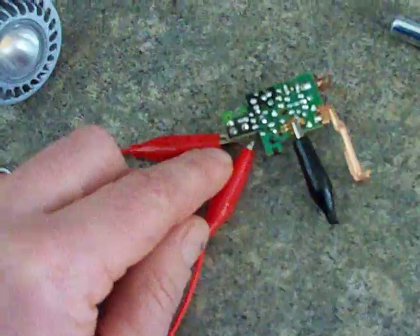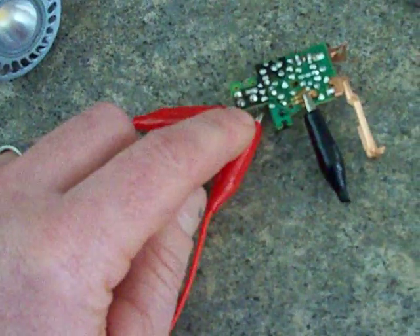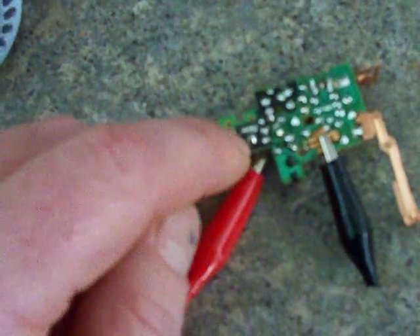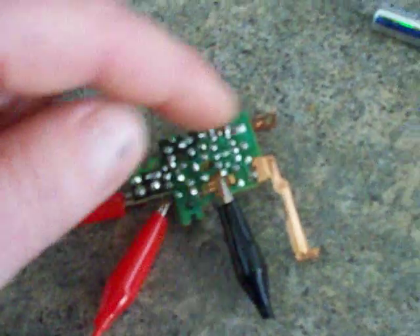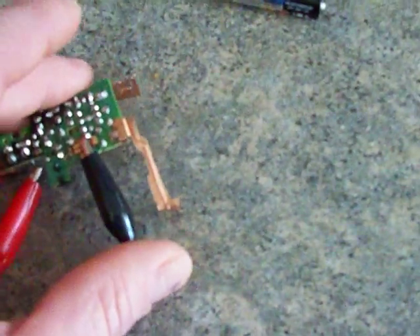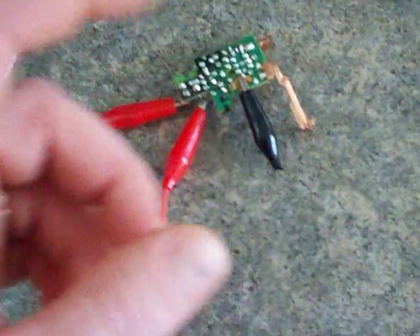You connect it right there where the capacitor was, and it does work right there in the back too if you want. In the future I'm going to put the wires there, take the battery leads out, put the wires the same way, and hold it there too — because that button was whatever you pressed to charge the capacitor.